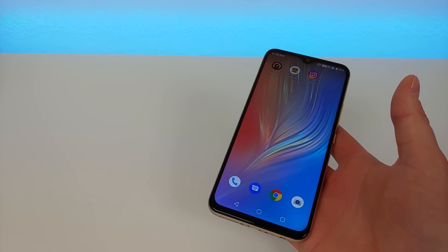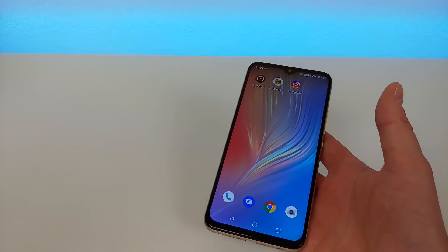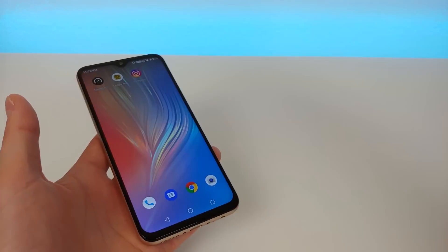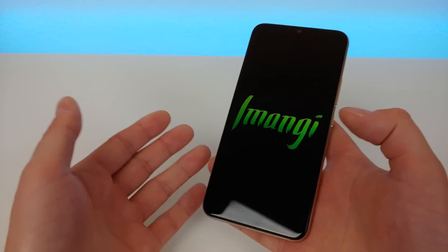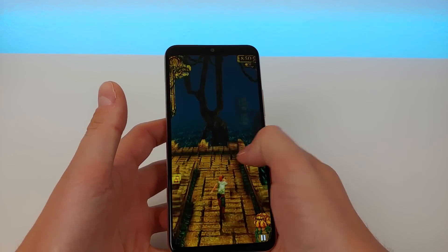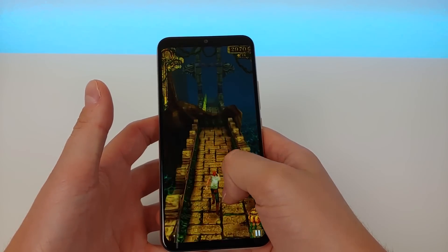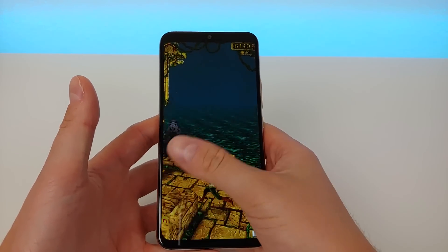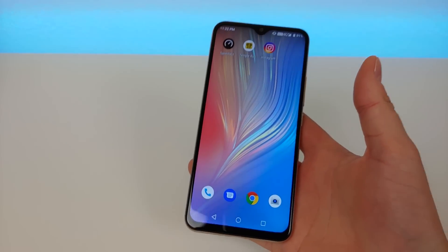If you're a big gamer you might not want to go with this phone because the processor can't really handle high-performance games. You can get away with playing PUBG, but it's not going to perform well. If that's something you play often, you might want something higher powered like the Umidigi F1 Play, which I'm going to be comparing to this phone in a separate video. But if you play simple games like Temple Run or Candy Crush, this phone is perfectly fine. Temple Run performs really well — no problems with that.